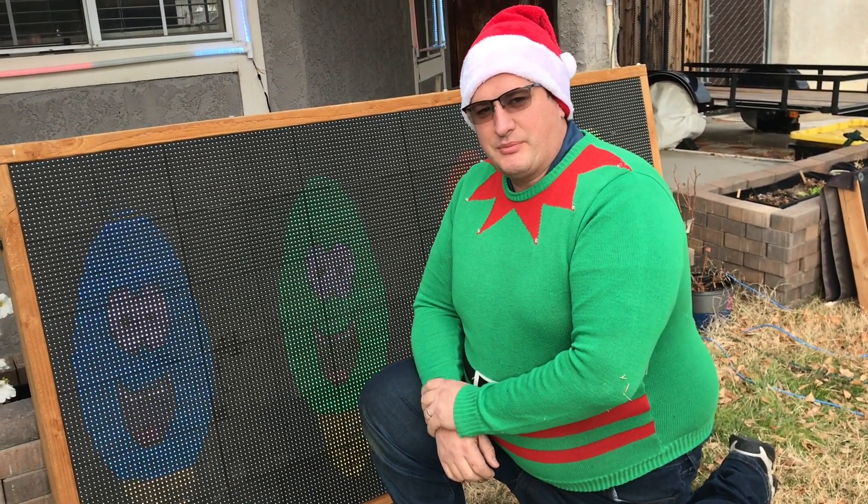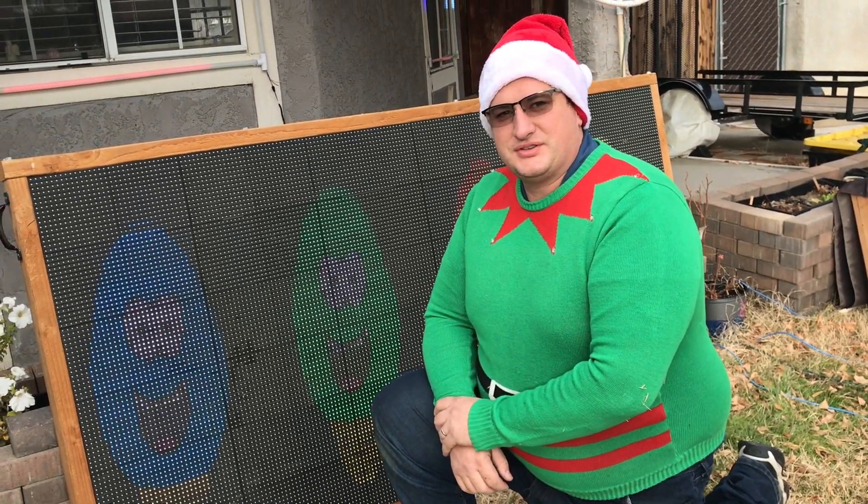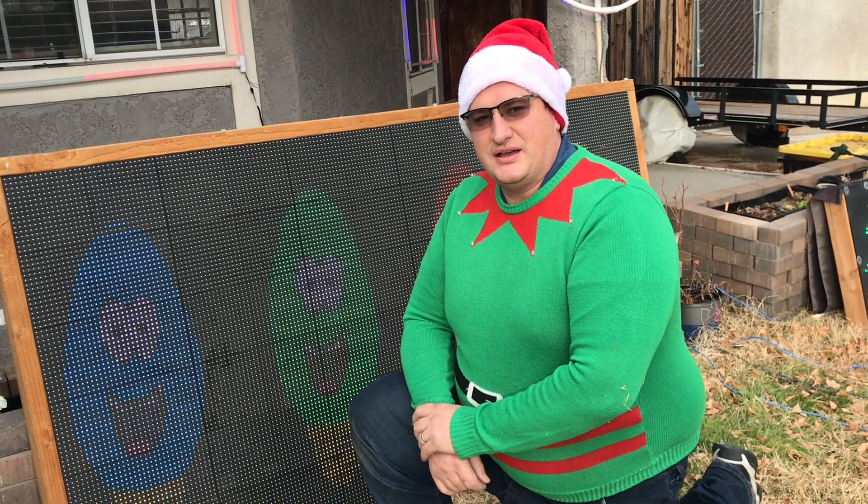Hi, I'm Ed. This is My Light Show, and I'm going to go ahead and do a behind-the-scenes tour. This is 2019.